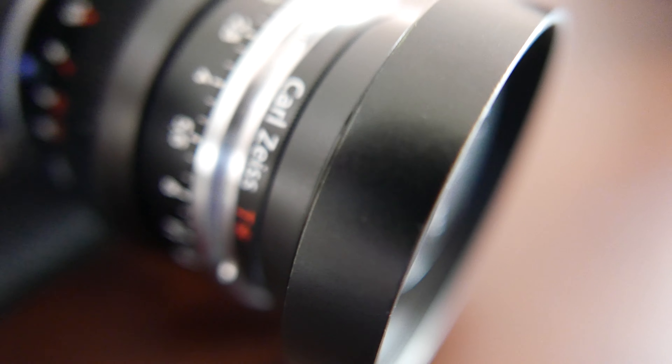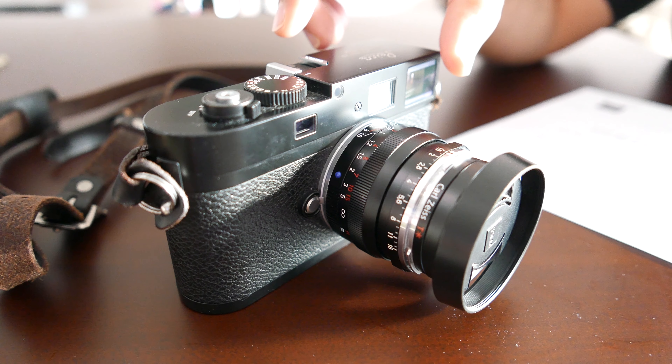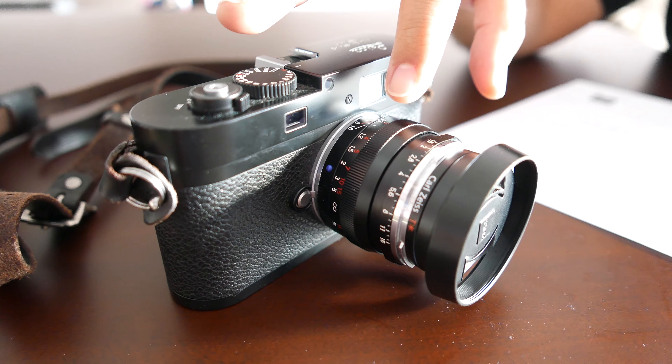Today I'll be using this lens primarily for portraiture. I read online that this lens is very, very good for portraits — it even gives a very nice 3D rendering. My friend Naomi is visiting me from Hawaii and we're going to use it on her and see how the shots come out.